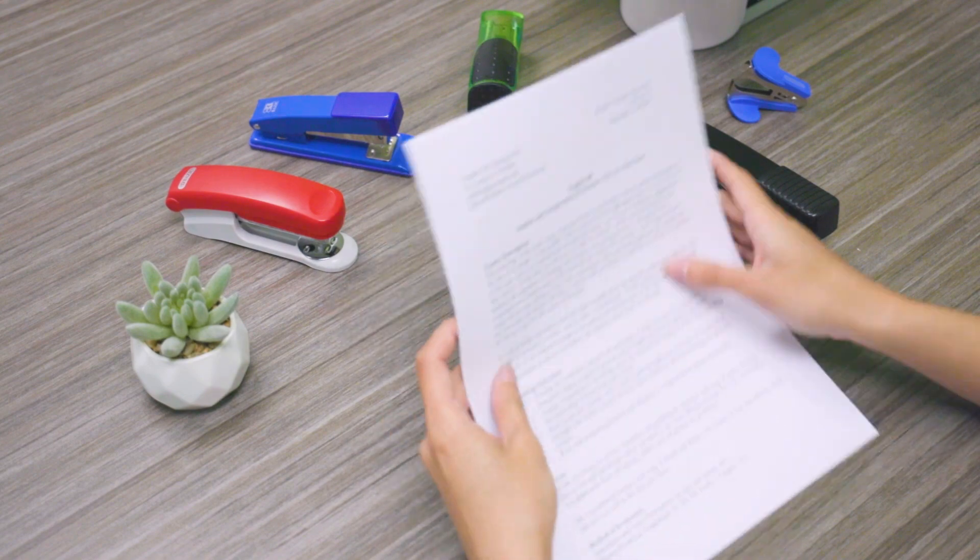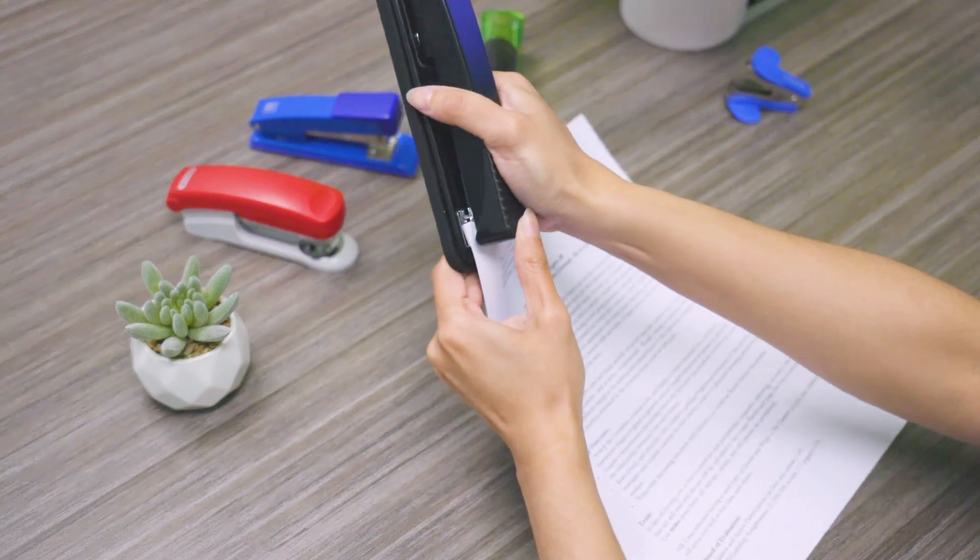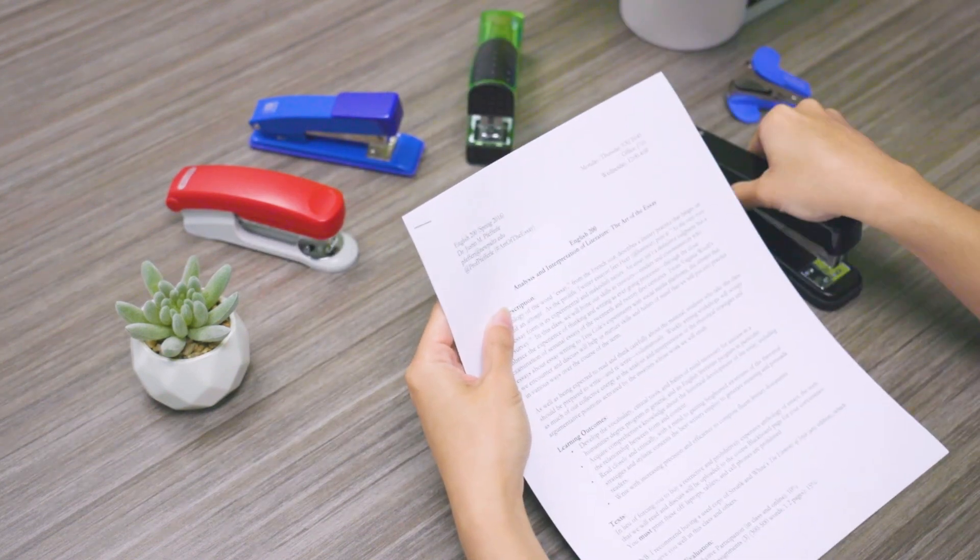We all know how to use a stapler, right? You get your papers, take your stapler, and now you have your papers together. Simple, right?